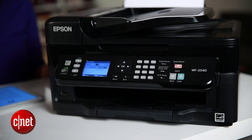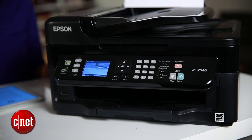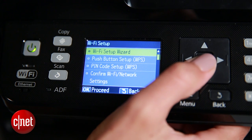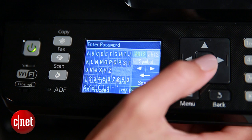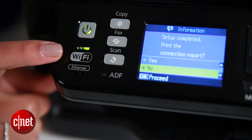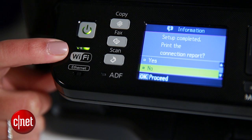If your printer is AirPrint compatible, like this one, the setup is simple. Start by connecting your printer to your Wi-Fi network. That's almost always done on the printer itself. I'll choose my network, enter the password, and the printer will do the rest. I know it's connected to Wi-Fi because of this indicator light right here.